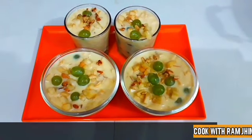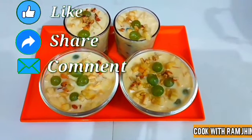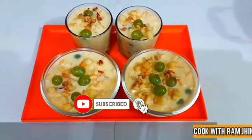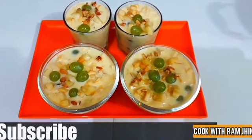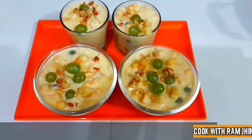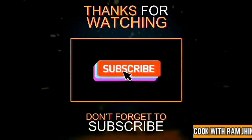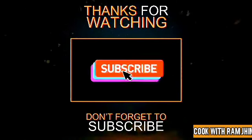If you like my video, please like and share, subscribe to my channel and press the bell button so that you will be notified when I make a new video.